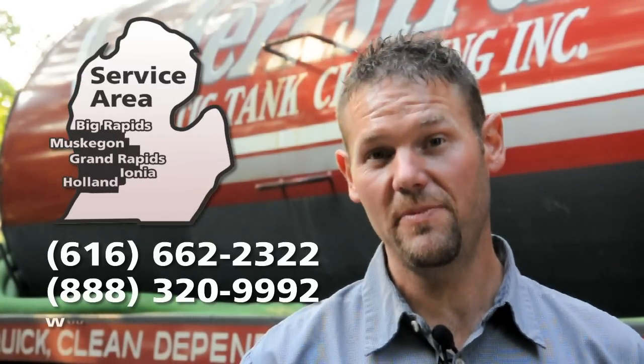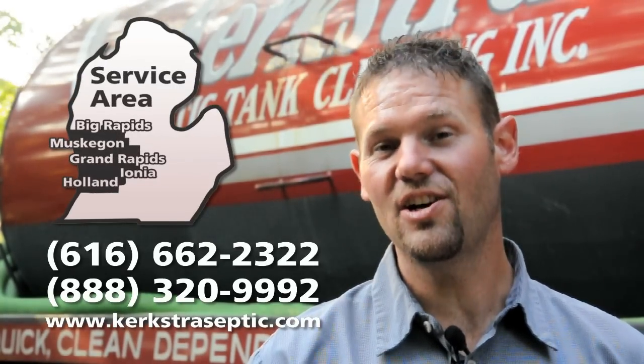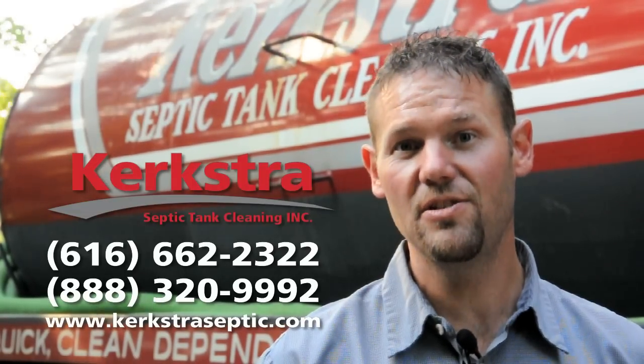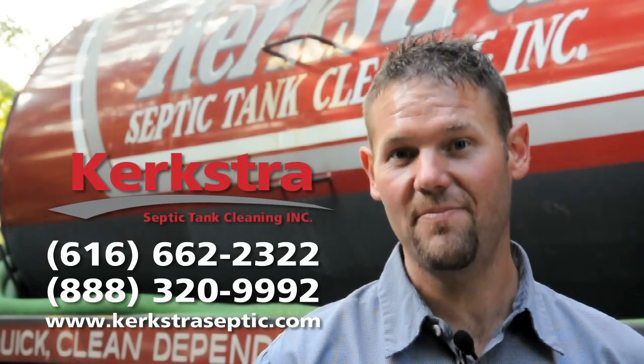It can be very costly for a drain field repair, so there's nothing more important than keeping the septic tank clean on a regular basis. If you need septic maintenance and are in the West Michigan area, we would love to be your service provider. Give us a call at 616-662-2322 or visit our website at kirkstraseptic.com.